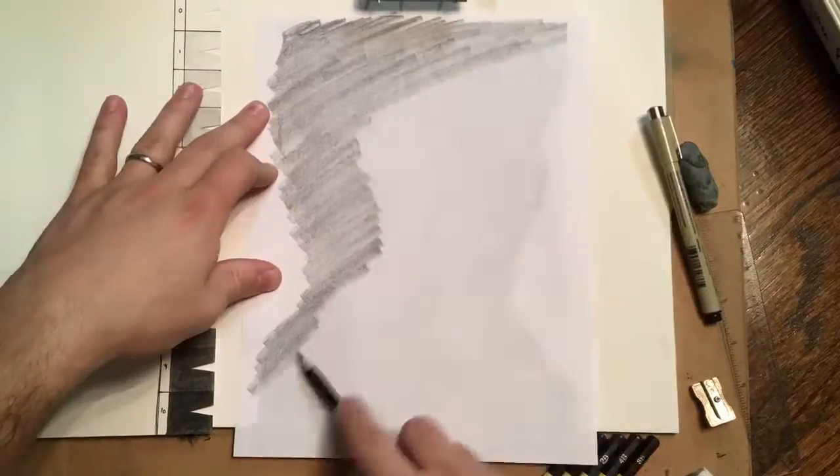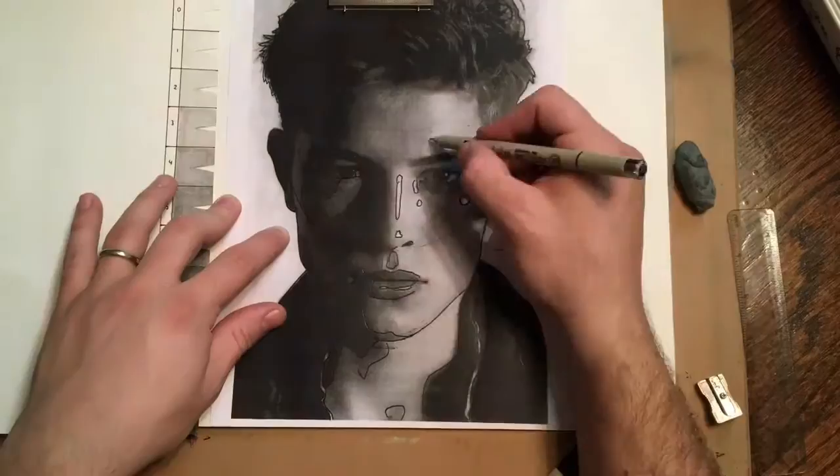Using the graphite transfer method, I go ahead and copy over all of the lightest lights and the darkest darks — not necessarily every line, but every light space and dark space.